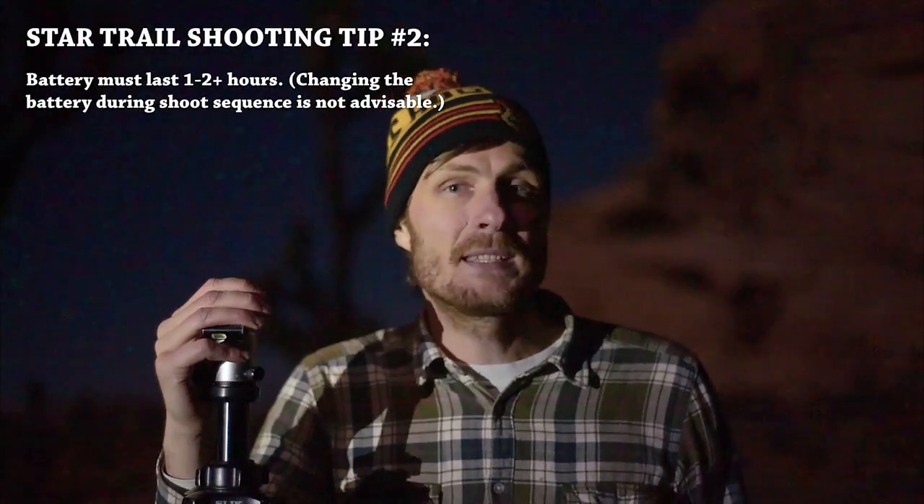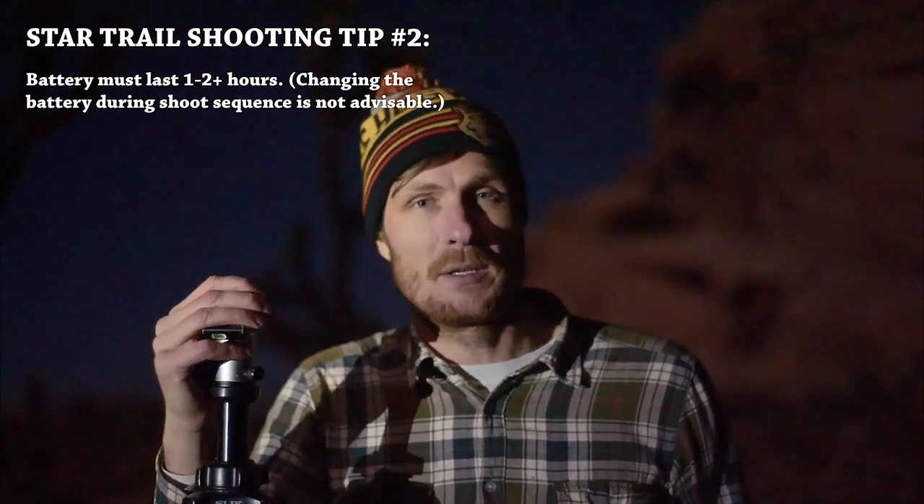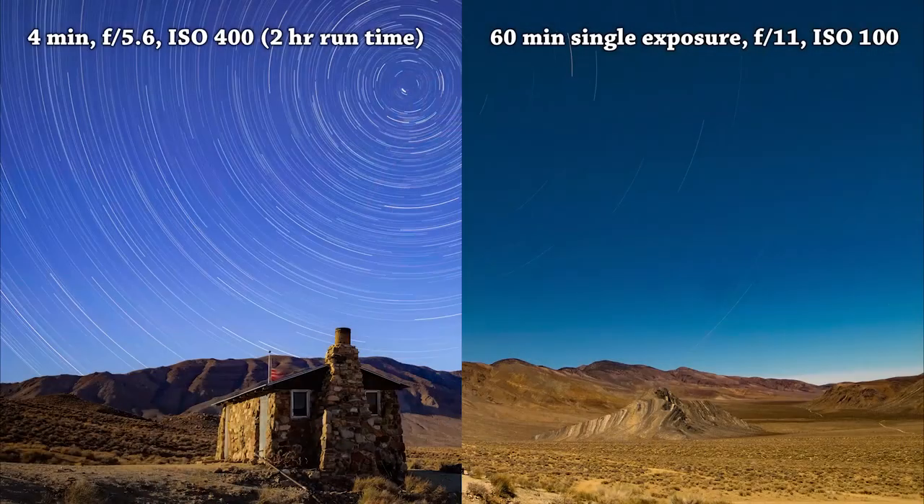There's another factor to consider: if you choose to do one gigantic 60-minute exposure — if your battery can last that long — instead of doing shorter one or two minute exposures and stacking them later in Photoshop, that one-hour exposure will actually have fewer stars showing up in the photo. Why is that, if the overall exposure is the same brightness at the end of the night? It's because the stars are moving in the sky during the exposure. They're only in one place for a moment, then slowly move. So with a brighter ISO or aperture, stars show up brighter during that brief moment, whereas at ISO 100 and f8 the stars may be dimmer or not visible at all as they move.